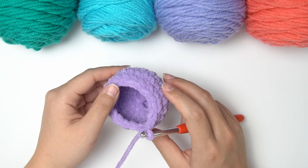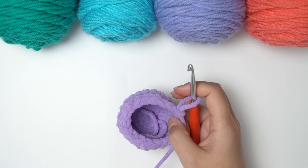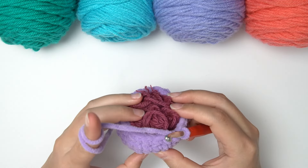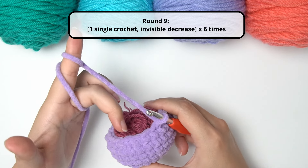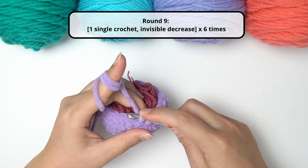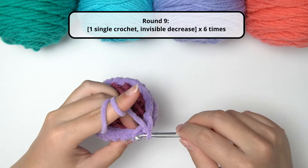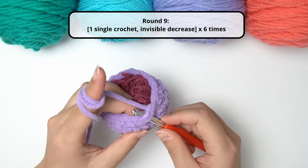Before we move on to round nine, you can start filling your project a little bit. You can use fiber fill, yarn scrap, or whatever you have to fill your ball. I'll be using some yarn scrap to fill mine because I don't have access to fiber fill. For round nine, we're decreasing the number of stitches to 12 in total. To achieve this, we're going to alternate between single crochet, invisible decrease, single crochet, invisible decrease, all around until we reach 12 stitches.